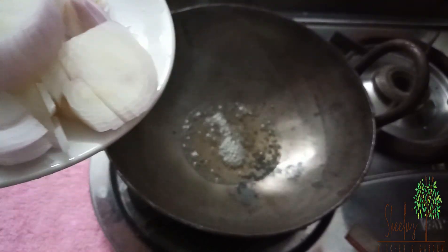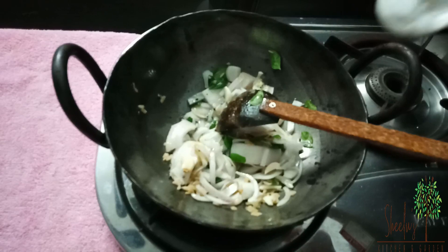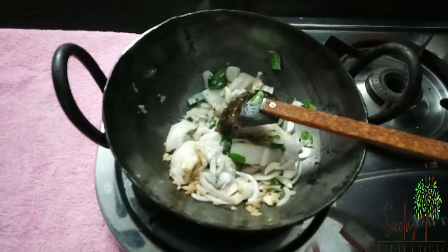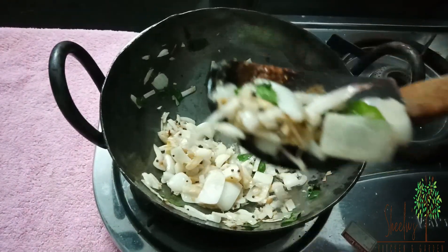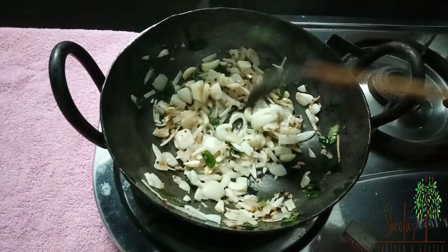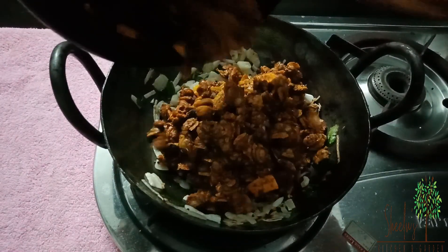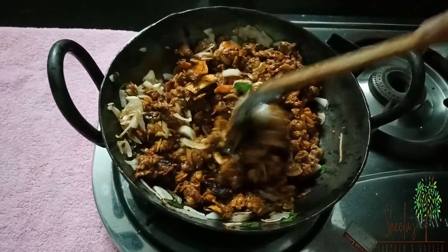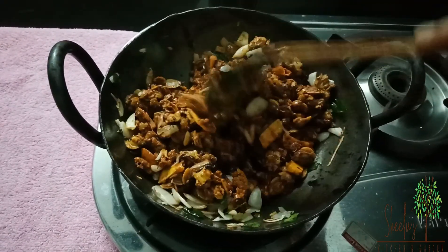Add a few minutes in the oven, and add a little bit more. We can add 1 to 2 minutes, or 1 to 3 minutes in the oven. Then we will cook the egg.